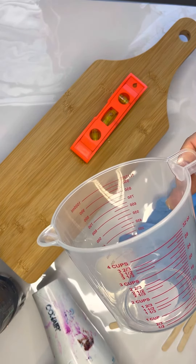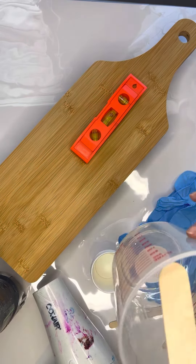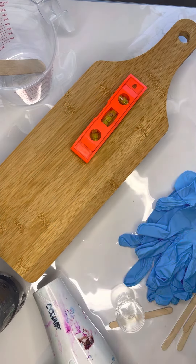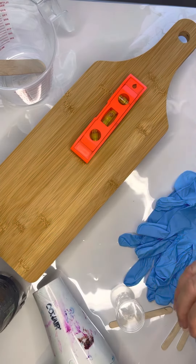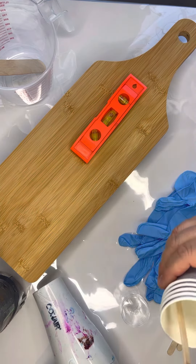Next we have our measuring cup — we need that to measure the resin. The resin I use is 50% hardener and 50% resin, so I measure that and then stir it to combine. You have to stir it very thoroughly. We also have cups, and these are basically to pour the resin into once it's stirred and to put your pigments in.